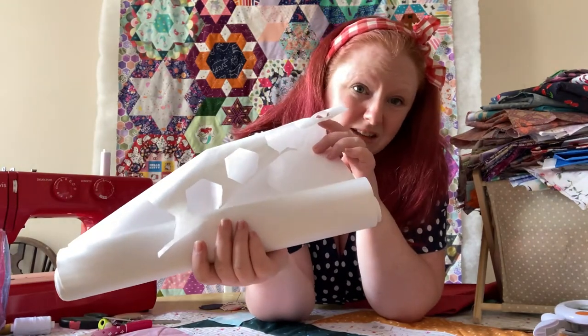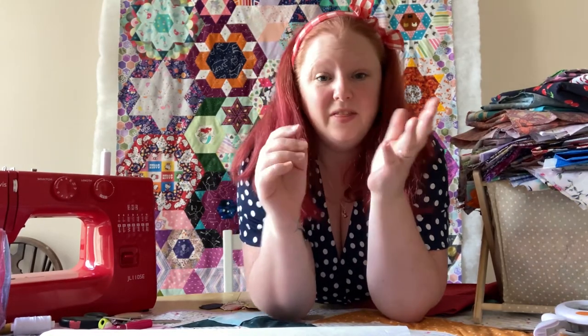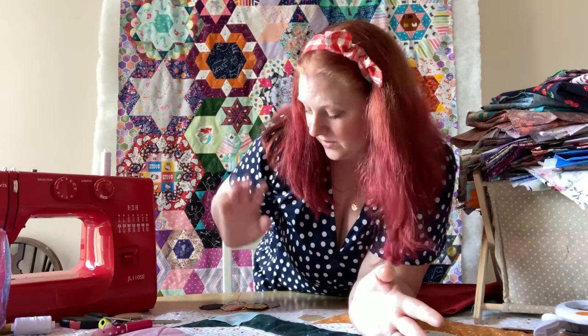My favourite thing is called freezer paper. It comes in a roll — it's actually from America where they use it to wrap meats for the freezer. As crafters we use it for a whole bunch of things. It has a standard paper side and on the back it has a shiny plastic side. When you lay that shiny plastic side down against fabric and put an iron on it, it will adhere to the fabric, but it will peel off and not leave a mark — which is really great for English paper piecing. In England it's a little less common but you can order it online easily enough.